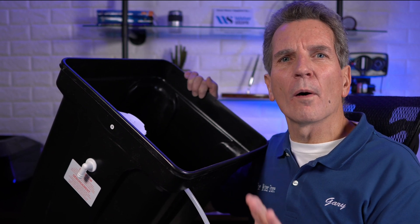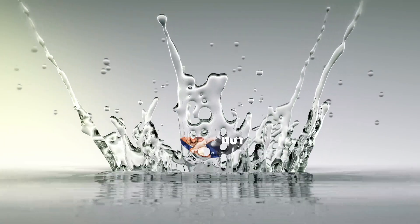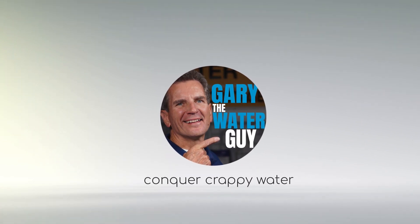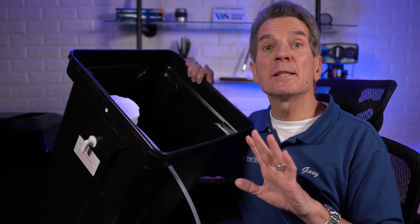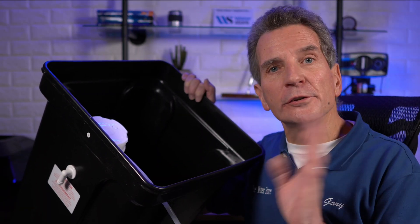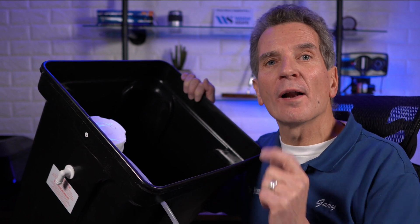I'm going to explain to you how a water softener brine tank works, starting right now. I'm Gary the Water Guy and I simplify water filtration to help you conquer crappy water for your family. Now this video is for the homeowner, do-it-yourself, or a plumber or water filtration specialist that wants to learn more about how a brine tank actually works within a water softener system.